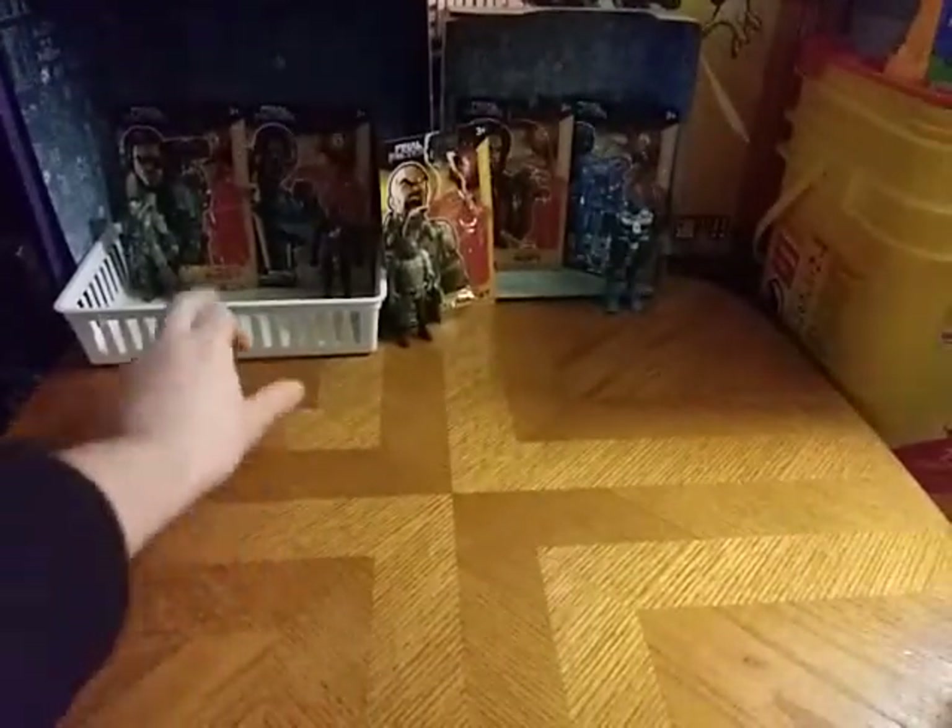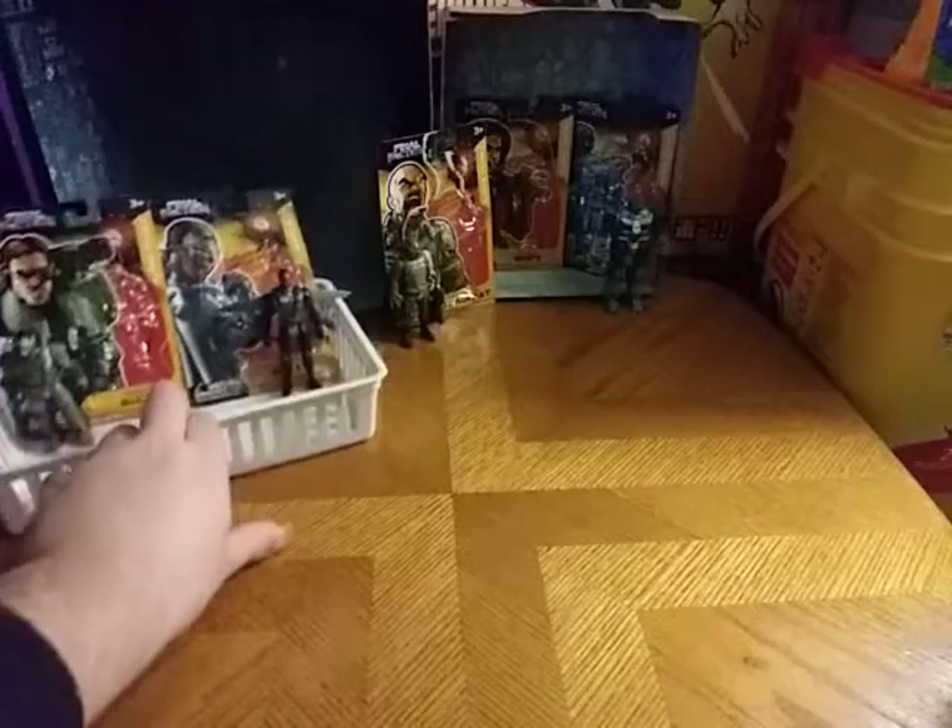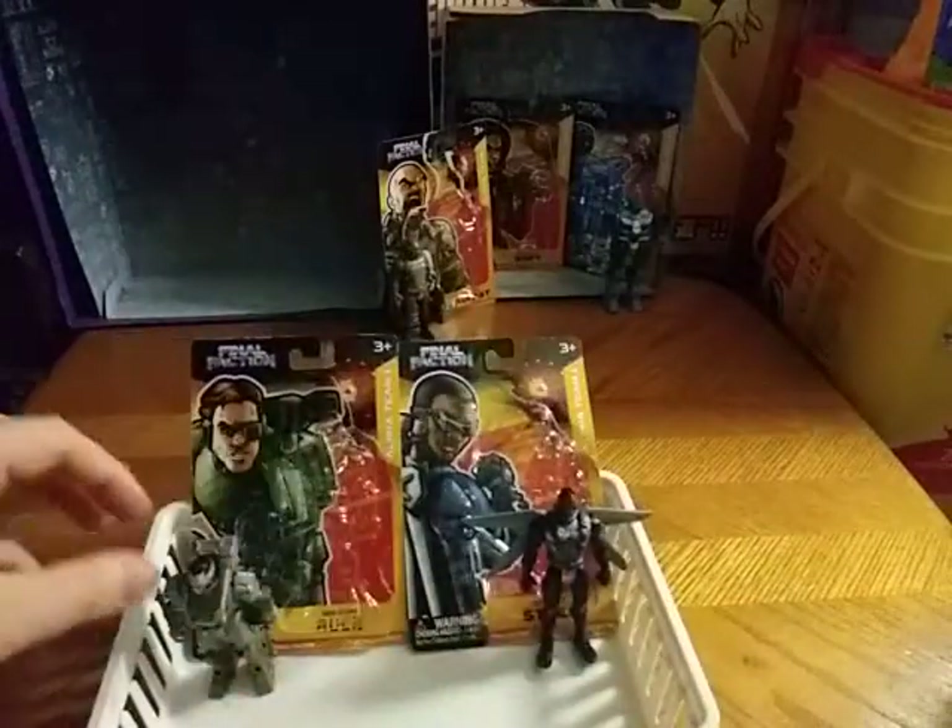Final Faction — the soldiers of Final Faction. We're going to look at each one of these figures. We're going to start with the main two.